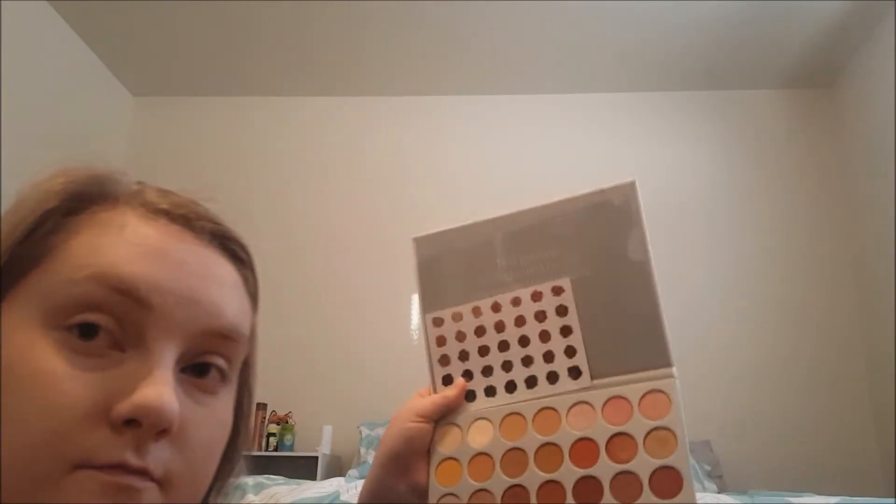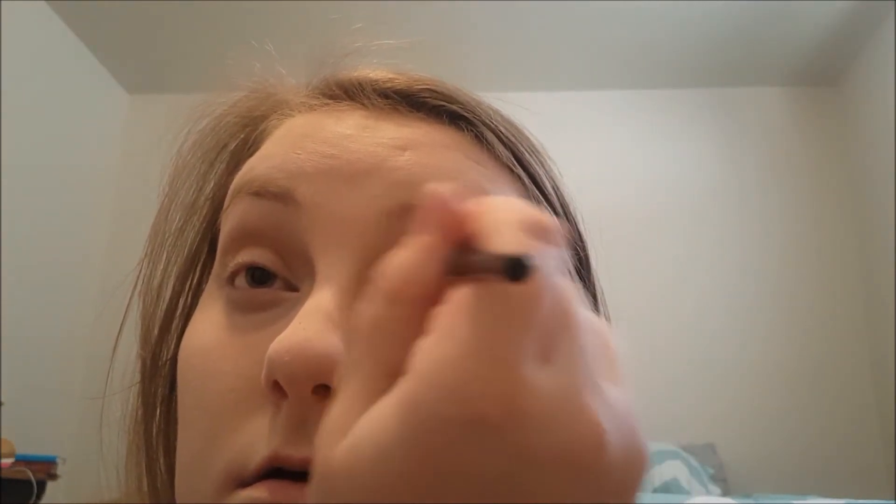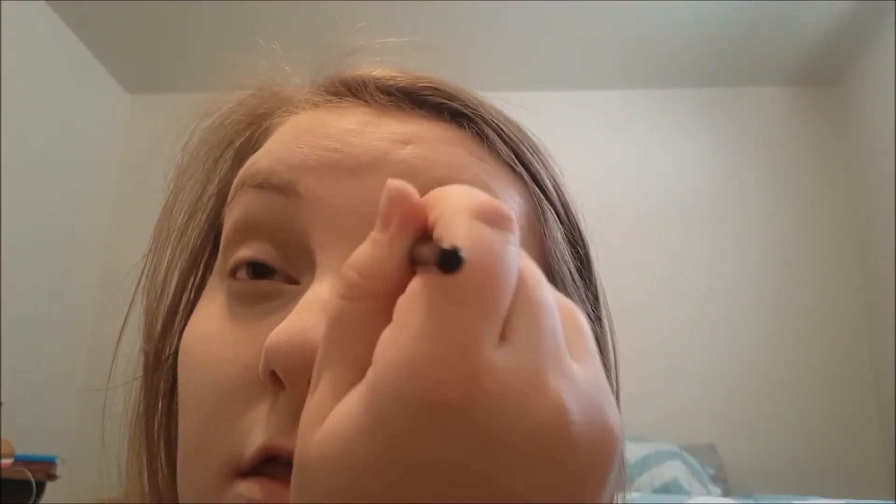Next we're going to go in with Butter — another shade in the palette. We're just building in browns in the transition zone, adding a little bit more depth and color into the eye. I mostly focus on the outer corner. This is just what I do when I'm in a huge hurry and I don't want to look like a zombie.